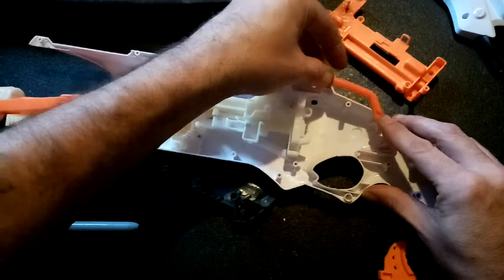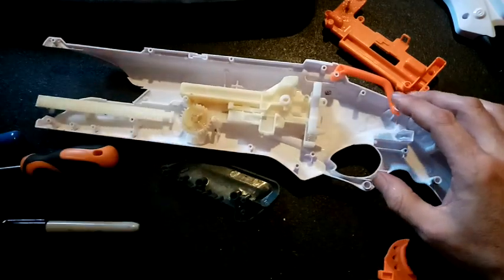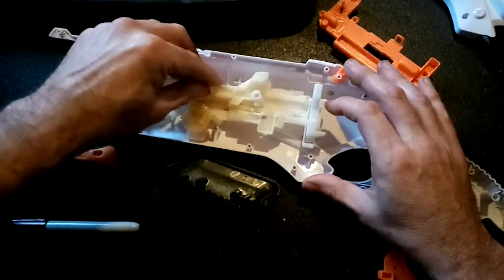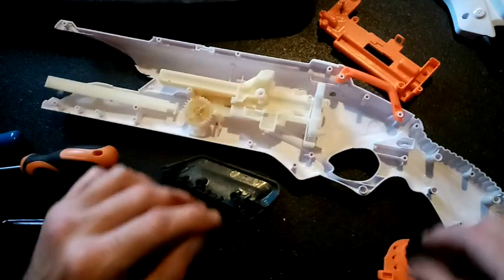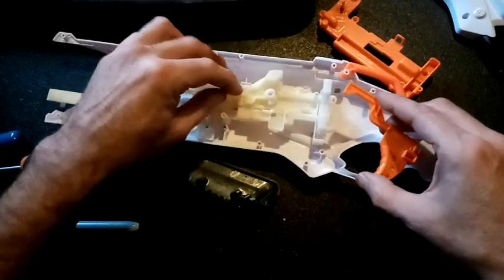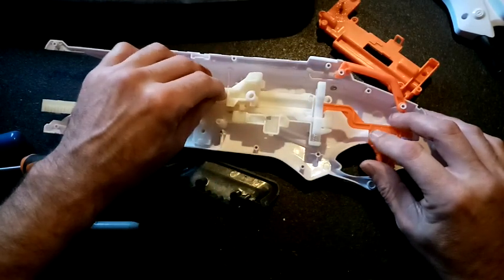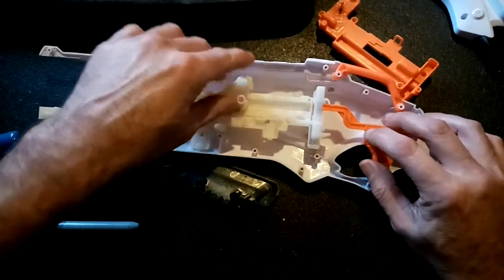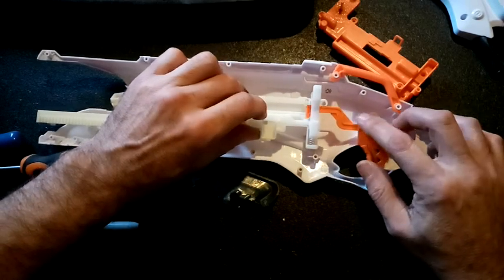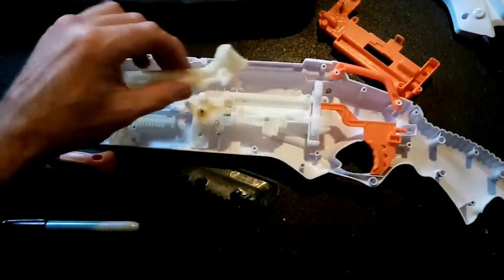I'm going to have to cut a hole about here, possibly through that screw post, but that's alright. And then there's our slam fire mechanism — the trigger. The trigger does not actually act on the sear or the catch. What happens is when this is all the way forward, the slam fire bar is all the way forward, and then you pull the trigger back, and that acts on this piece here — the slam fire bar — which pushes that down. I'm going to keep that just for the sake of simplicity.